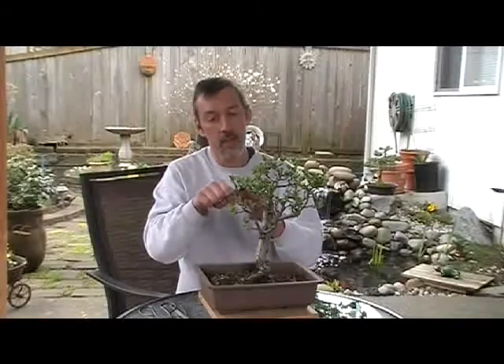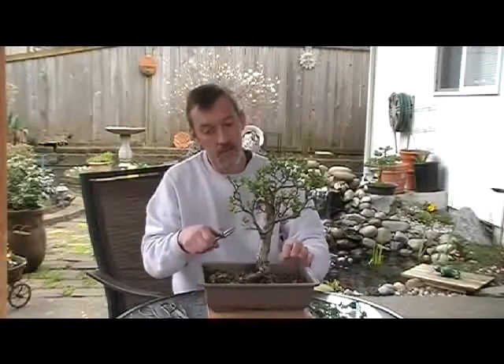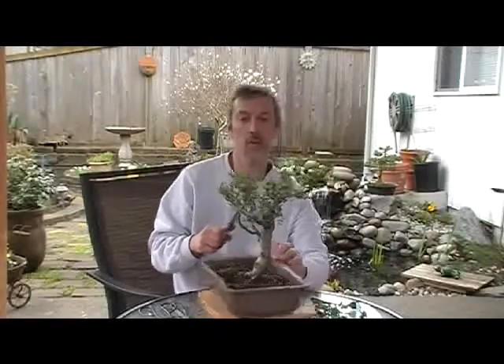With these trees, when I do them, I tend to try to keep them really clean. Any little branches — I don't try to jin them or anything like that. It can look kind of sterile, not much of a defined style, more of a sculpture.